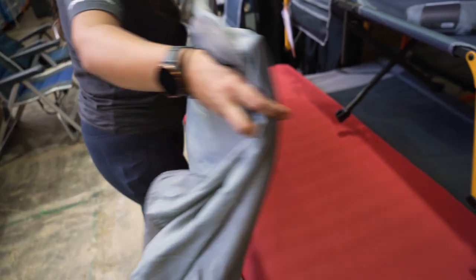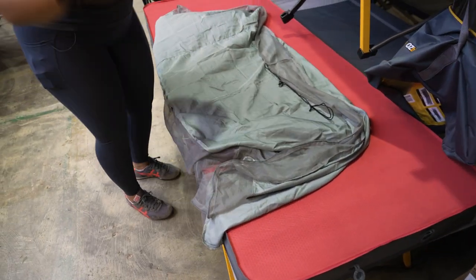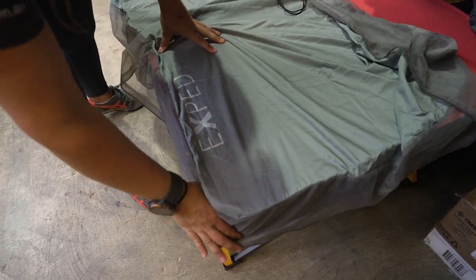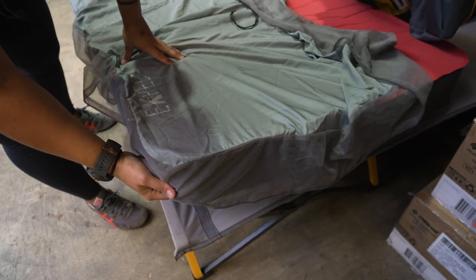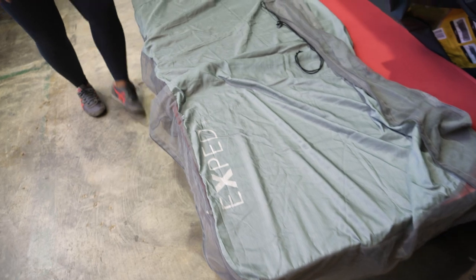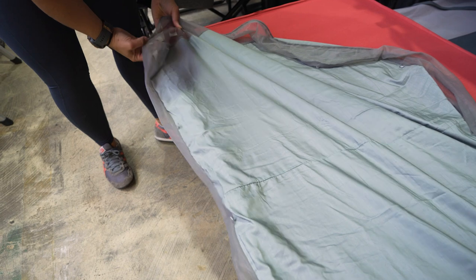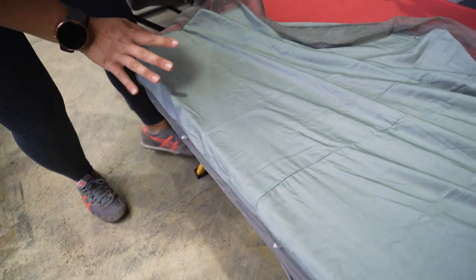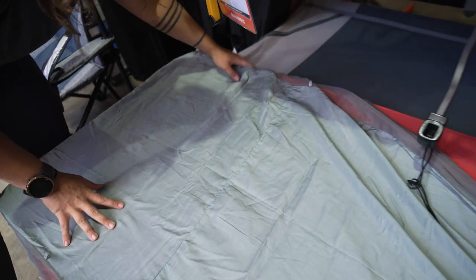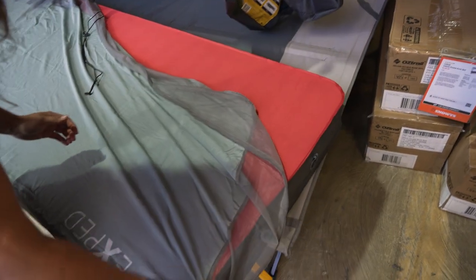It also has a 10 centimetre deep wall on the edge. Now it is designed for the X-PED mats, but it will be suitable for any other type of self-inflating camping mat. Ideally you want a 3D camping mat, but we have tried this with some two-dimensional camping mats and it does fit, just making sure that your mattress dimensions are within 197 centimetres long and 77 centimetres wide.